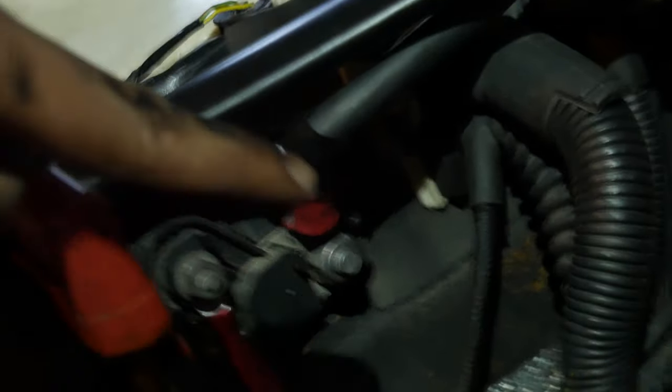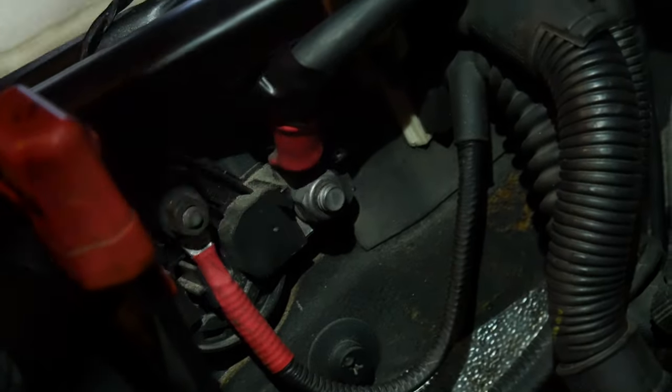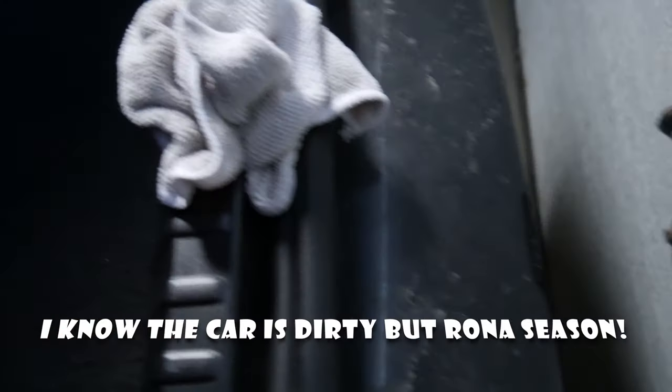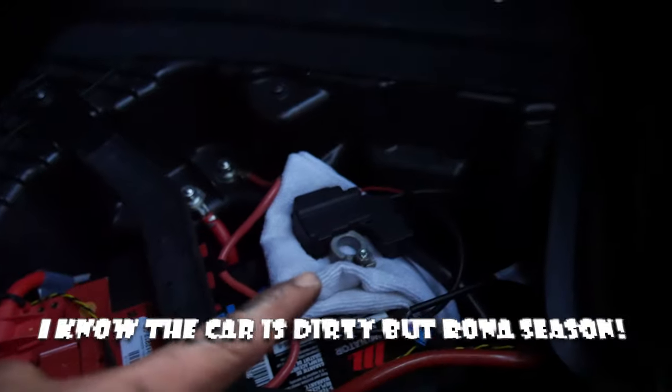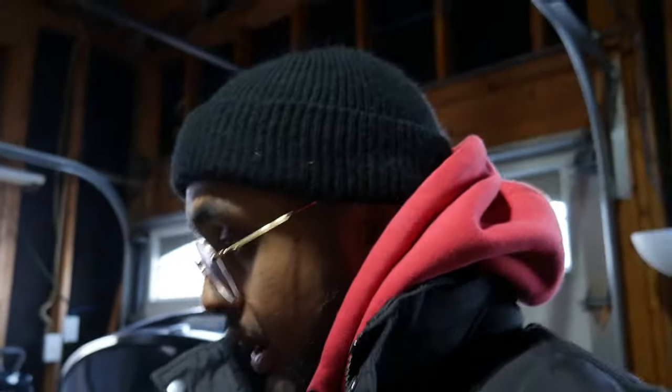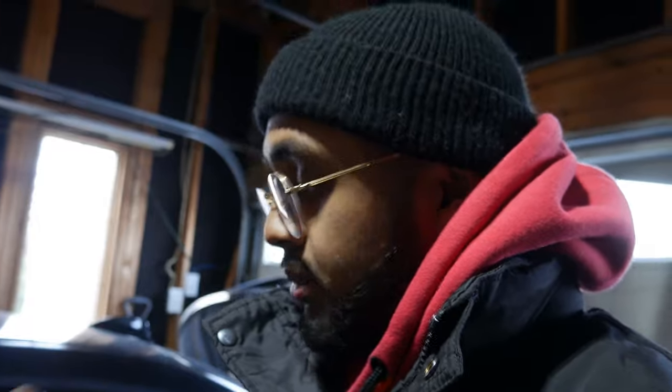I'm going to try to turn this connector right here so it's not making this awkward angle. But before you do that, make sure you disconnect your battery — put a little cloth before the terminal so you don't get locked out. Also, before you disconnect the battery, make sure your car is in sleep mode. If you have an automatic, the little light beside the P should be off, not on. If you're in a manual, I would just wait 16 minutes, because that's the usual time it will take to go into sleep mode.